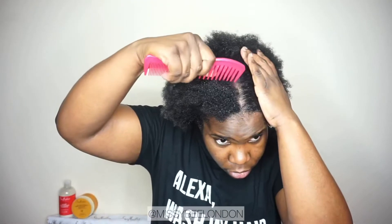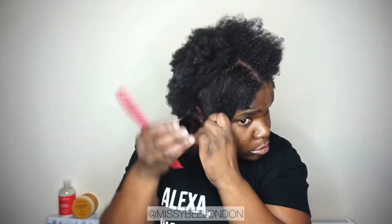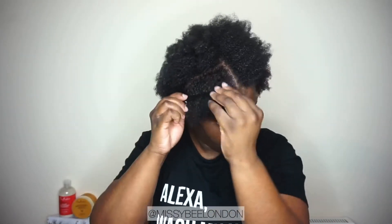So I'm onto the bit where I'm actually trying to style my hair. Did I mention that all the Shea Moisture products have no sulfates, no parabens, no paraffin, no mineral oil, no synthetic color, no petrolatum, and no phthalates? All these things they don't have. As you can see, I'm sectioning my hair.